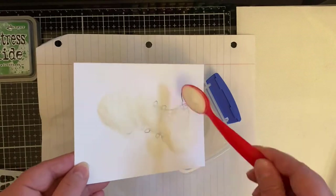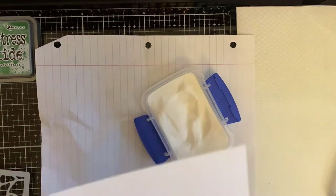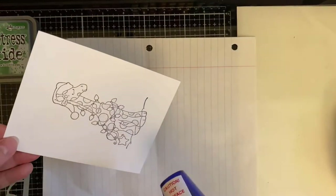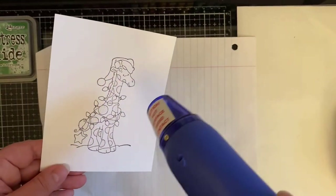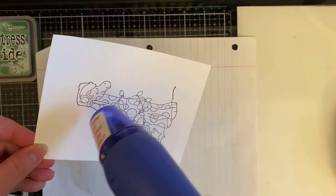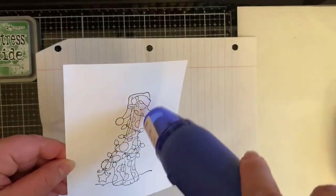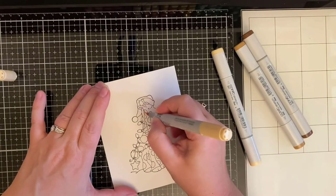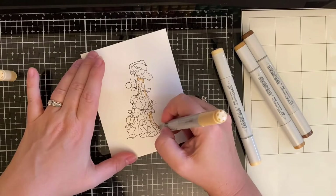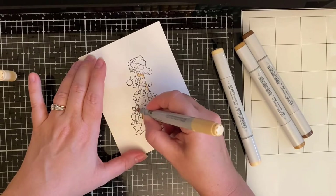I'm coating this with some clear embossing powder and then I'll be adding my heat tool so it gives it that raised look. It's easier for me to do this than to stamp with Versamark ink and then try to use black embossing powder. If you stamp with Ranger archival ink, it does stay wet long enough for you to add clear embossing powder and get the same effect.